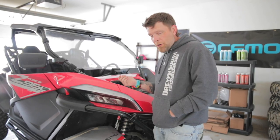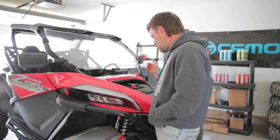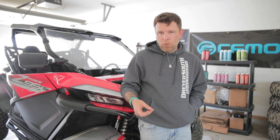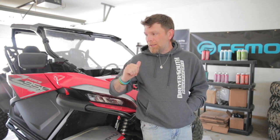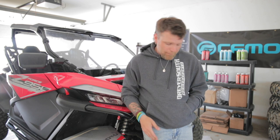We're going to go ahead and fill this up. We'll have to start it and kind of let it run through its cycle — make sure it's burped and got all the air out of it. And then once it's full, we'll put all the caps back on, start it up, let it get up to temperature, let the fan kick on, and see if we need to add any more.